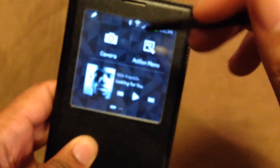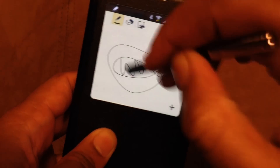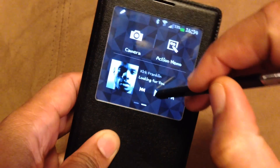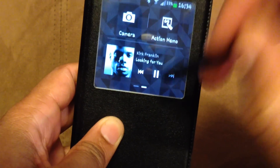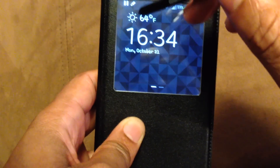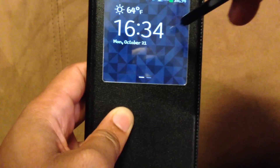Also, action memo — if you want to write something real quick, you don't have to open it. The other thing is the music. And also it gives you options for the weather. If you have a missed call or anything, you can use it.